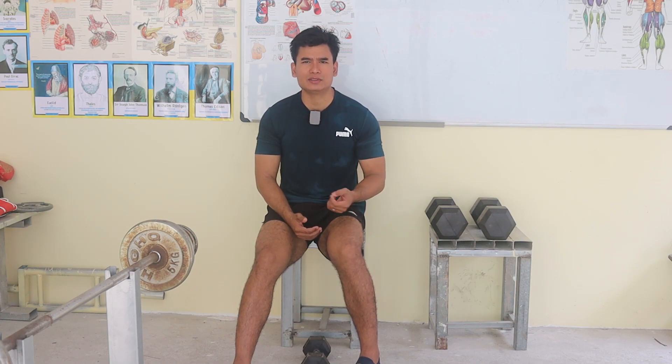If you train for lean cut, you can choose a light weight that you can perform from 12 to 15 reps per set. And if you train for bulk up, you can choose a heavier weight that you can train about 6 to 12 reps per set.